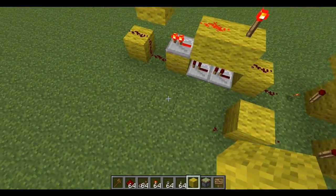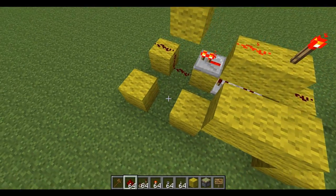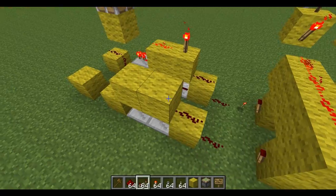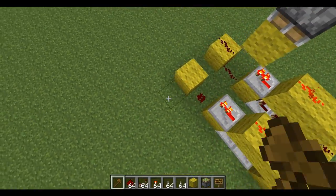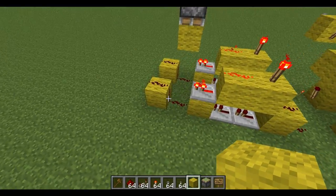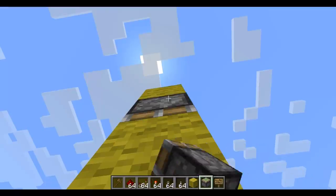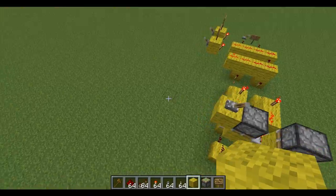So we just repeat it for the B inputs. I know there are much quicker ways of doing an inverter, but I think this way is quite compact, even if it is a bit slow. I'm not going to go for speed with this computer — I just think there's no point when doing a demonstration video.